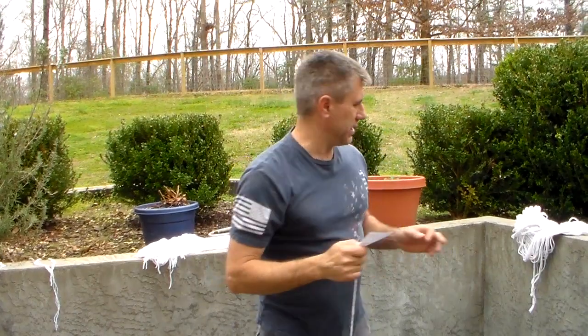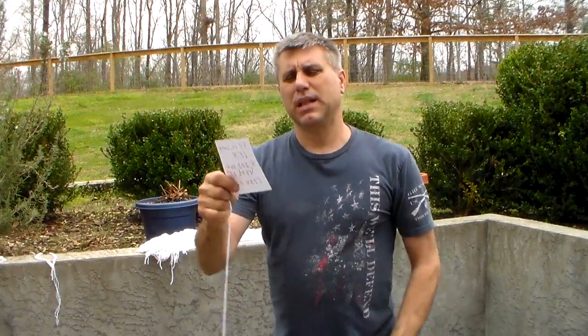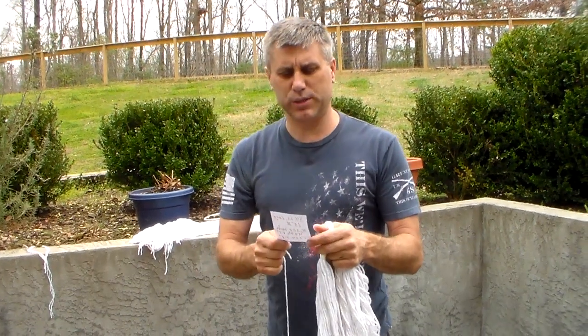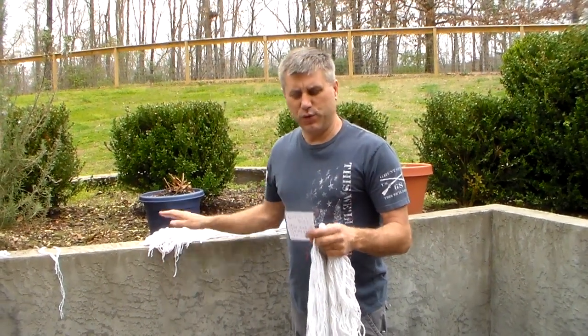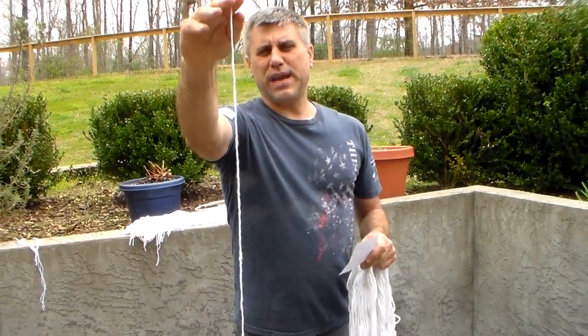That one single mop head — the strings are 34 inches long, and as soon as you pull that seam apart it just falls apart. 153 of them times 34 gives you 5,202 inches, which is 433 feet of this stuff. If you separate it even further, those things peel apart and you will get four strands out of each one, and that will give you 1,734 feet.